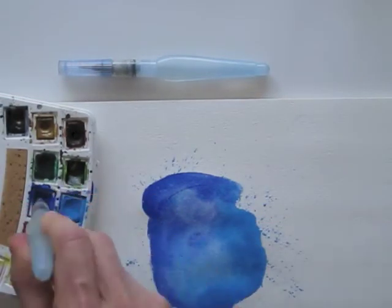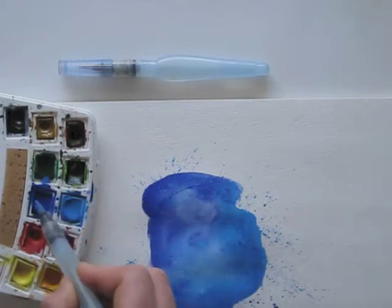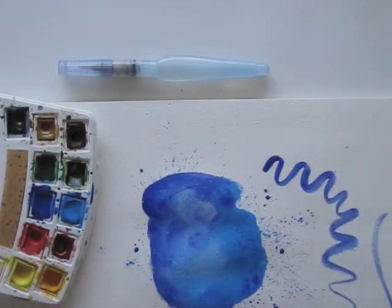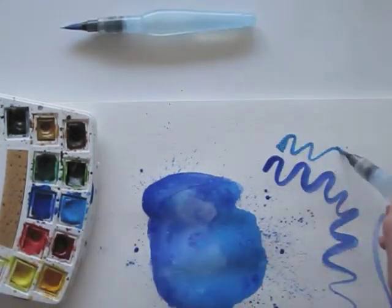Of course, you can splash and splatter your paint just as well, like when you use a normal brush. There are different sizes as well — here's a thinner one.